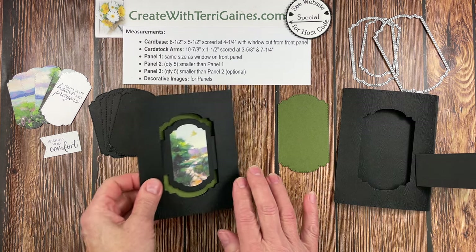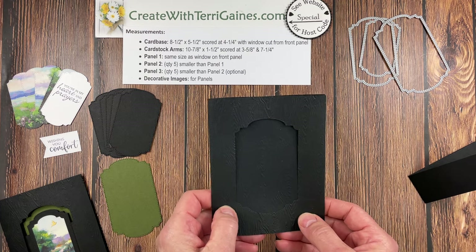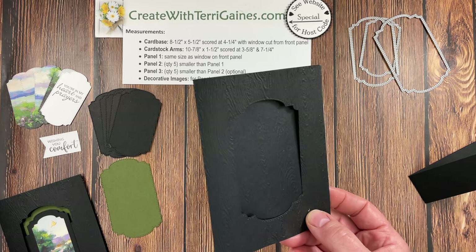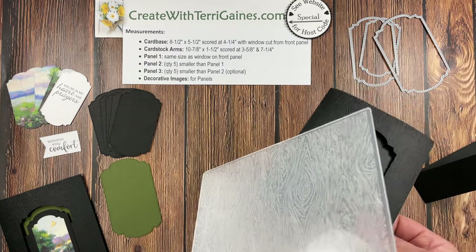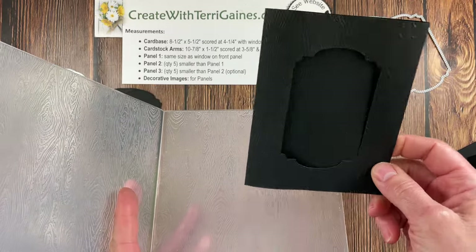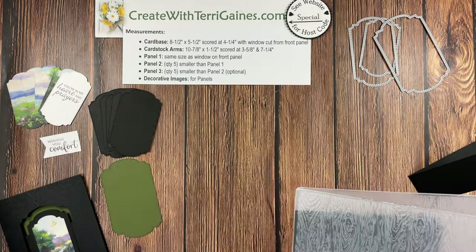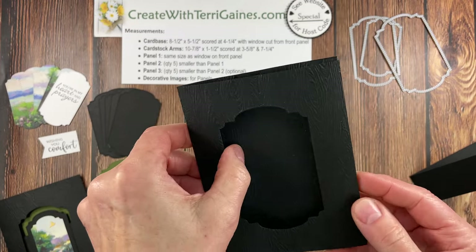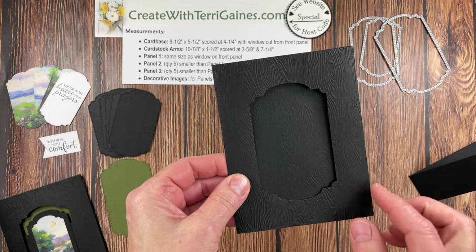Let's start with the instructions. One optional additional step I did — not all my samples have this — is after cutting out the window, I ran the card through an embossing folder in my die-cut machine, which texturized the front and back of the card. That's totally optional.